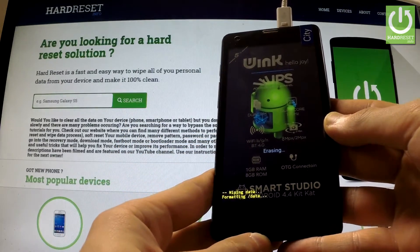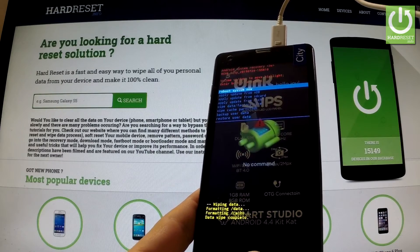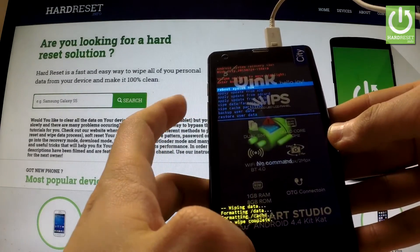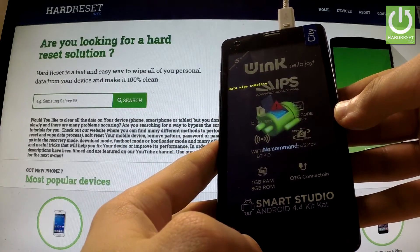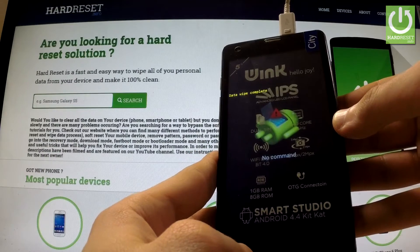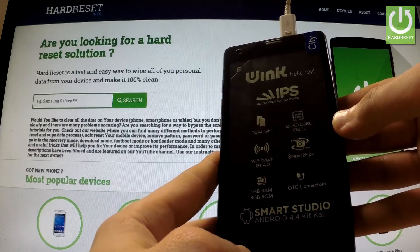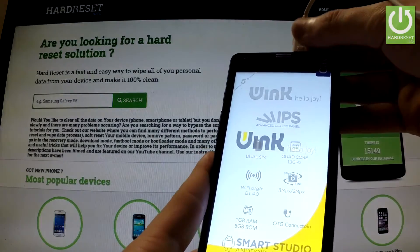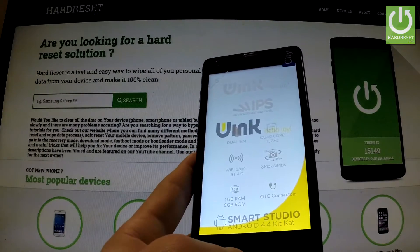The phone is sweeping data and formatting. Now all you have to do is simply press volume up in order to reboot system now. The device is resetting and rebooting. You can also remove the microUSB cable and wait for the operation to finish.